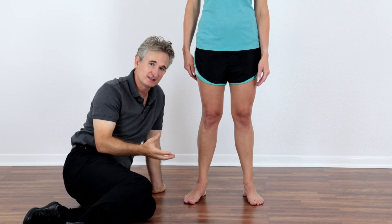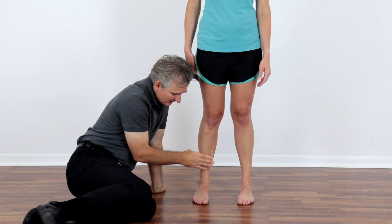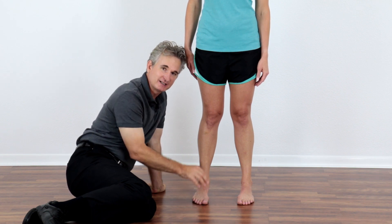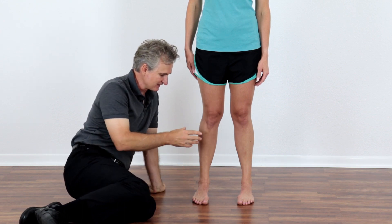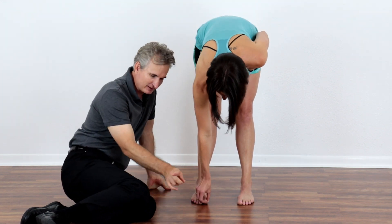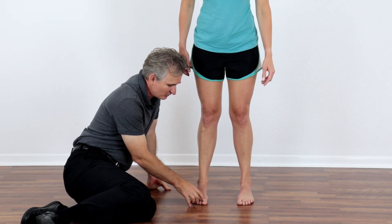A quick fix for this is called the big toe pushdown. Coach your clients to put their feet straight. If their ankles and feet are collapsing inwards, they're transferring weight across the inside of the foot versus transferring weight forward into their toes and using the toes as a brake to increase their balance and decrease stress to their body. So the exercise is: feet straight, raise the arches, get the big toe straight, and then gently keep the arches raised and push the big toe down.